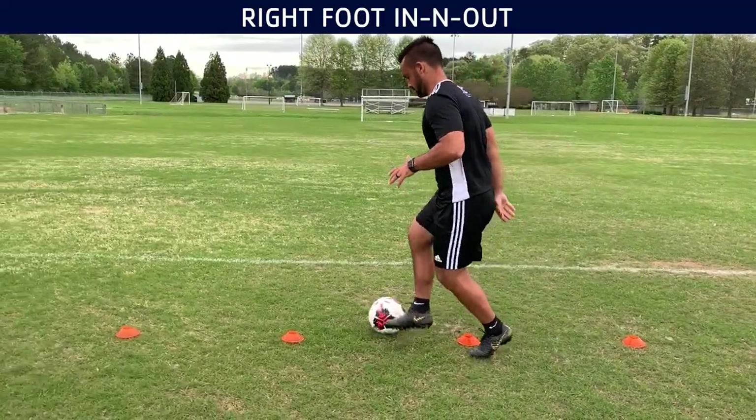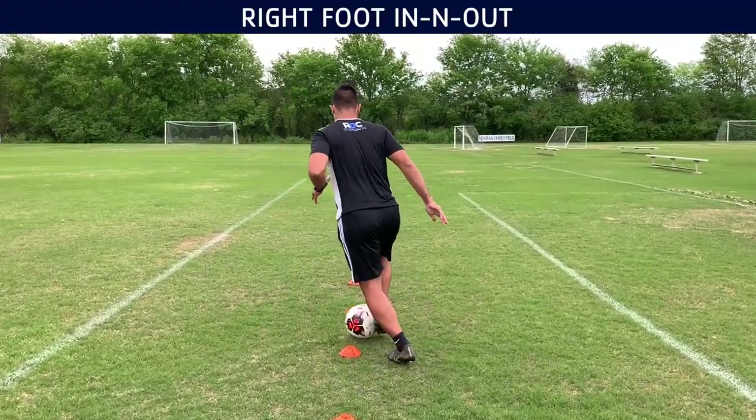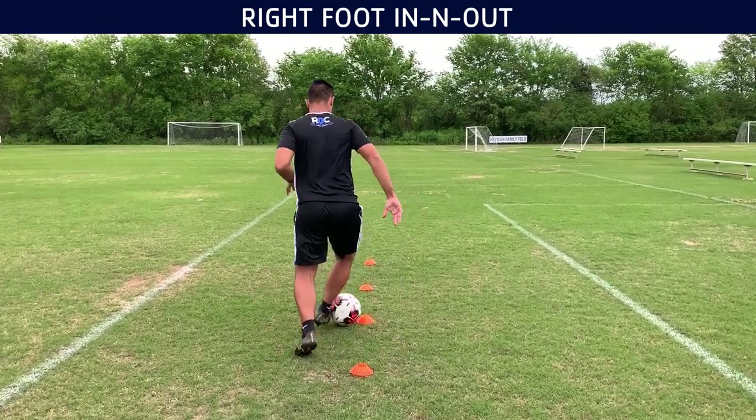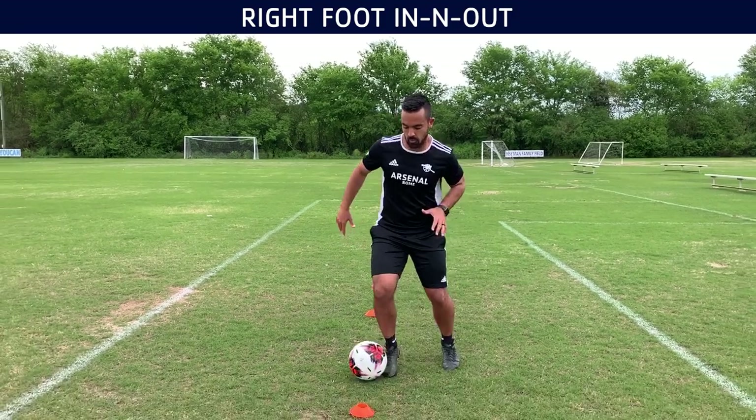We will start nice and slow. We'll start first with our right foot in and out — only your right foot, do not use your left foot on this one. Then you do a few reps with your left foot. I like to do about eight reps of each one of these drills, at least.